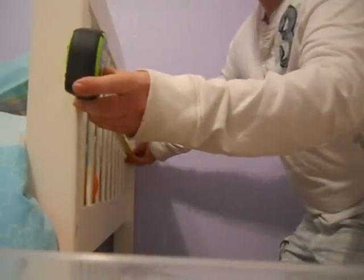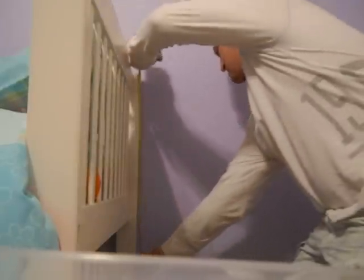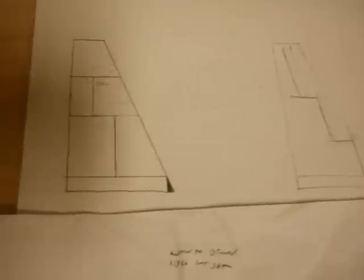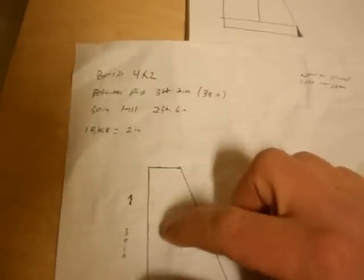First thing I'm going to do is measure between the posts, about 38 inches. Then I'm going to measure the height, which is a little over 30 inches. I put it on some graph paper, trying to figure out how I want to do the shelves. Being that I'm making it 30 by 38 inches, I make one block equal 2 inches, so it will be easy to transfer it over to the wood.